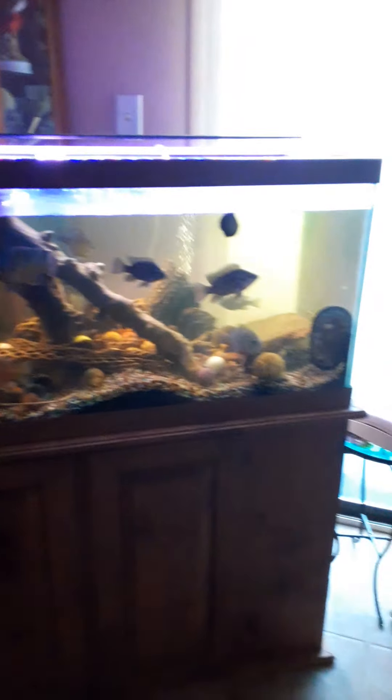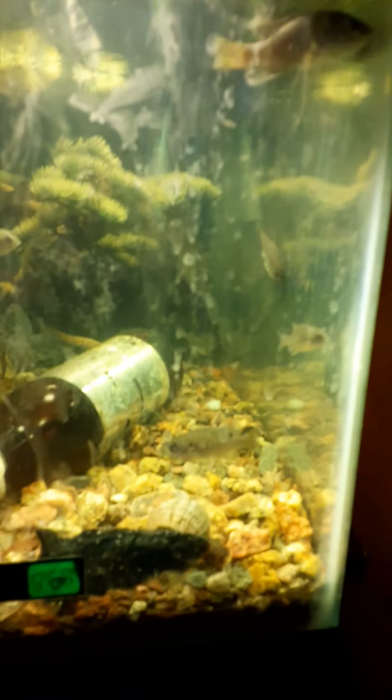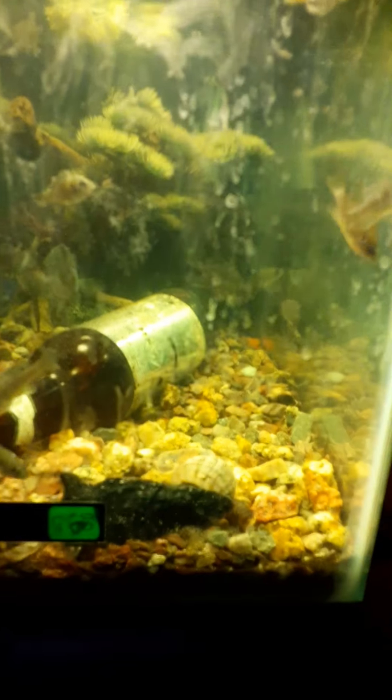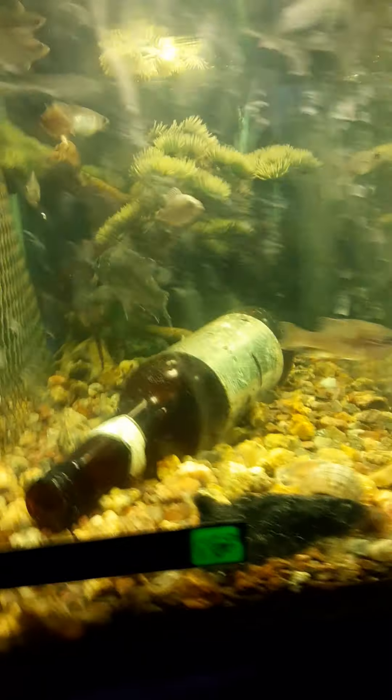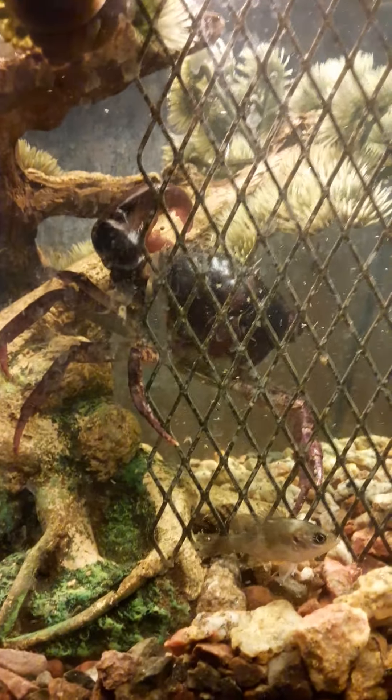This is my big 80-gallon aquarium and right next to it is a 10-gallon quarantine tank. Right now there are a whole bunch of small green sunfish in here - they're to feed to my frog and the big fish in there. There's also this guy, he's a rice field crab from Asia.